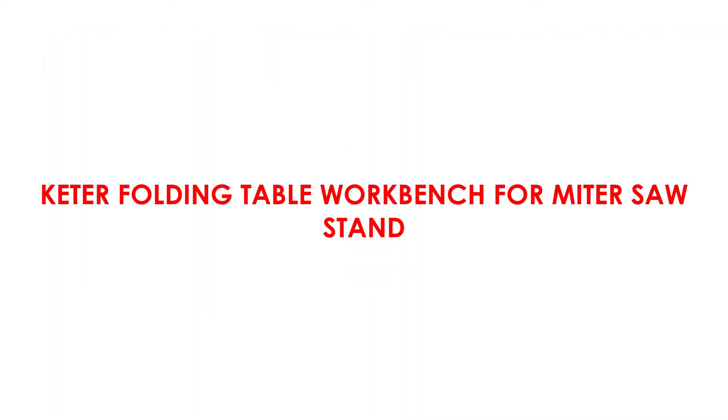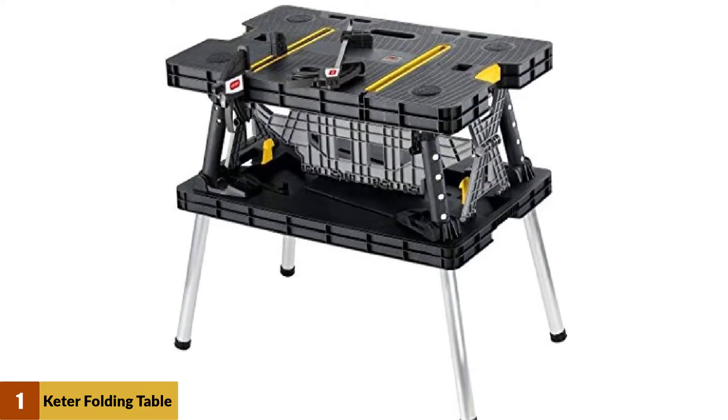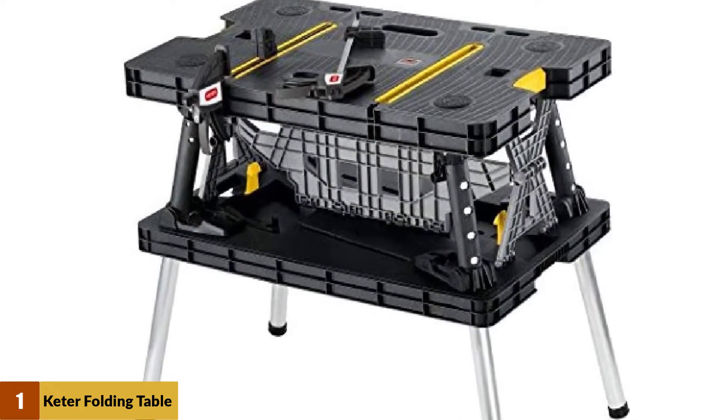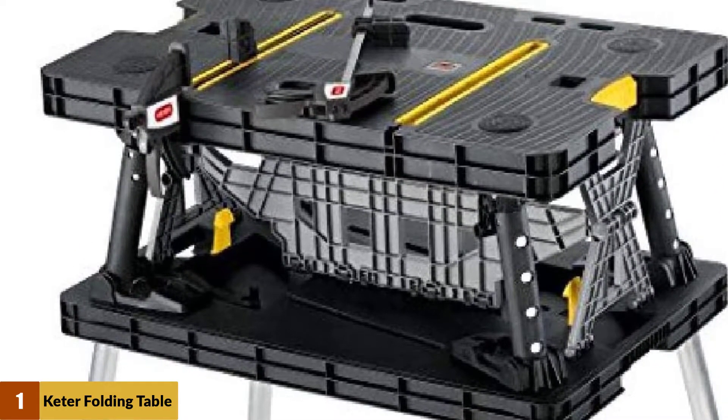At number 1: the Keter Folding Table Workbench for Miter Saw Stand. The Keter Portable Workbench is quite exceptional, as it is designed to work as either a sawhorse or a standard work surface. It's a small table with heavyweight capacity — it can bear up to 450 pounds.